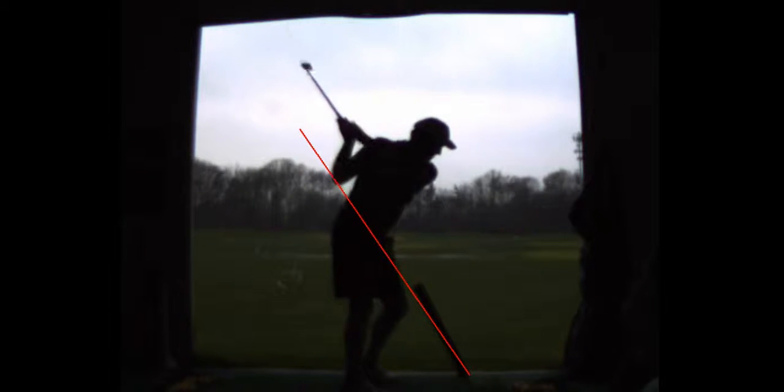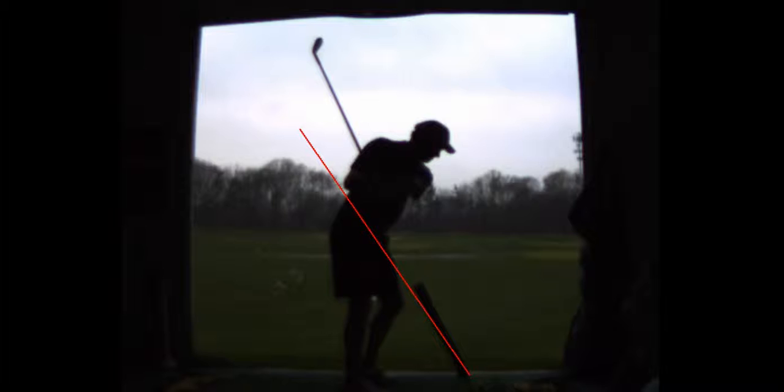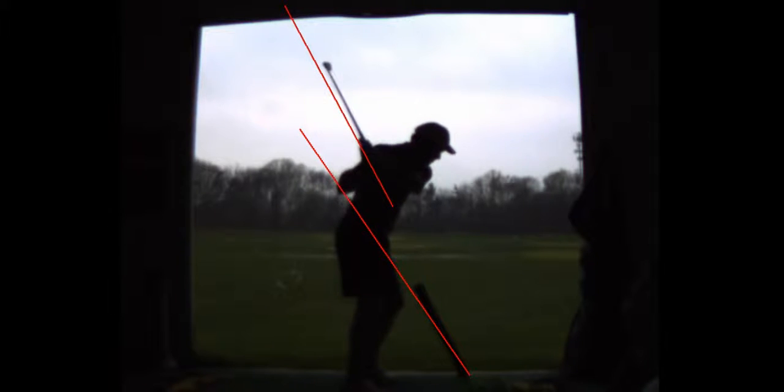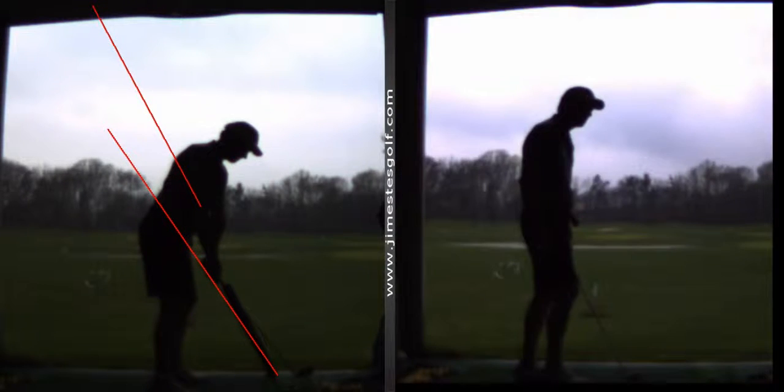This is really good for your golf game because you're not going to have the wear and tear on your body. The plane is almost identical now — almost identical in both directions. There's the backswing plane and the downswing plane almost identically matching it. That's pretty darn good, that's a far cry from where you were over here.